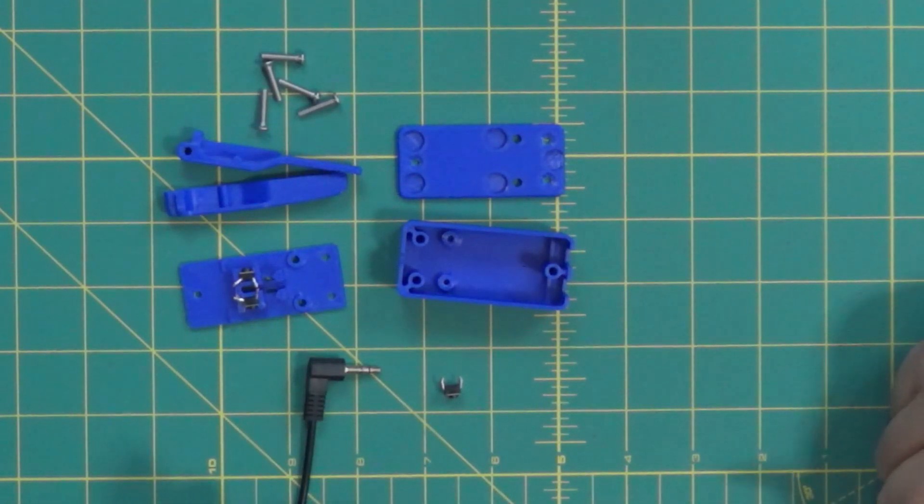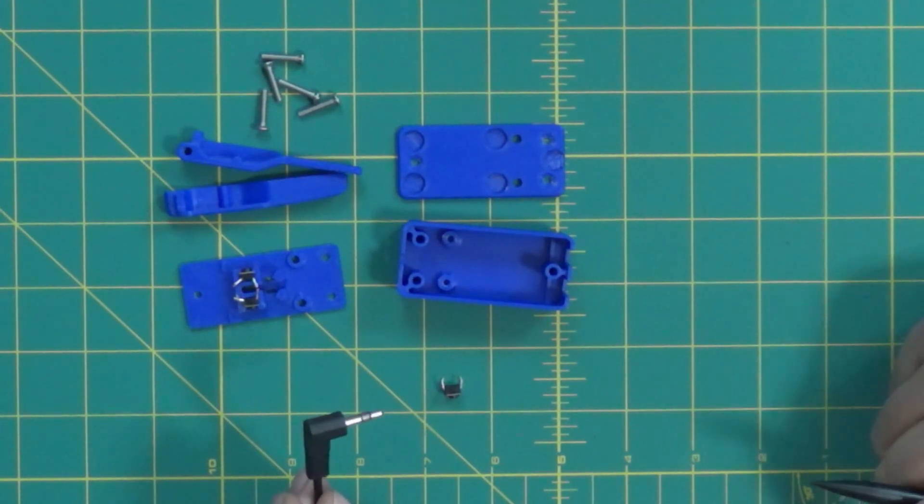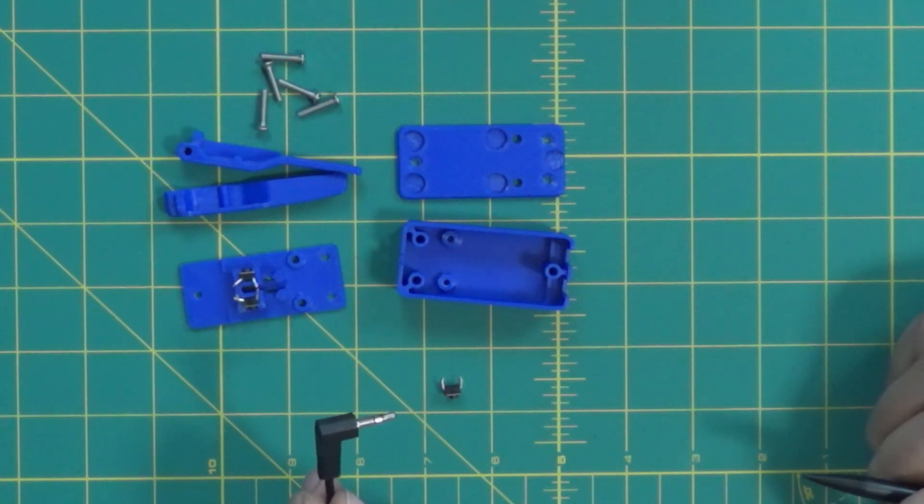Here's all the parts for this CW key. You need a plug, and if you're using it for a bigger type radio that uses the bigger plug, you have to use an adapter or build it on that size. This is going to be for my KX2 most likely, and I have adapters also so I can use it on other radios.